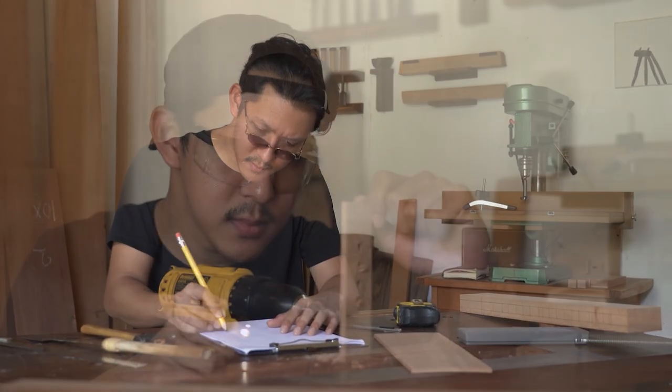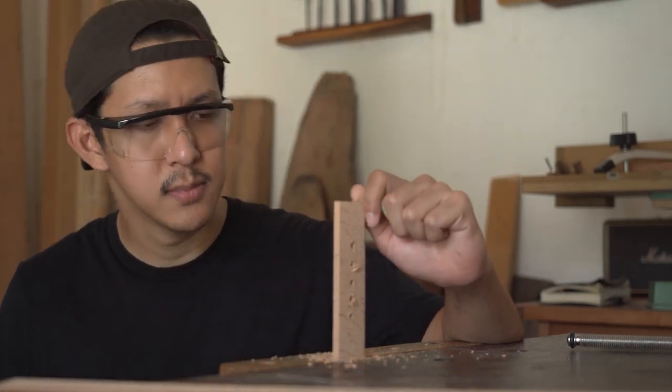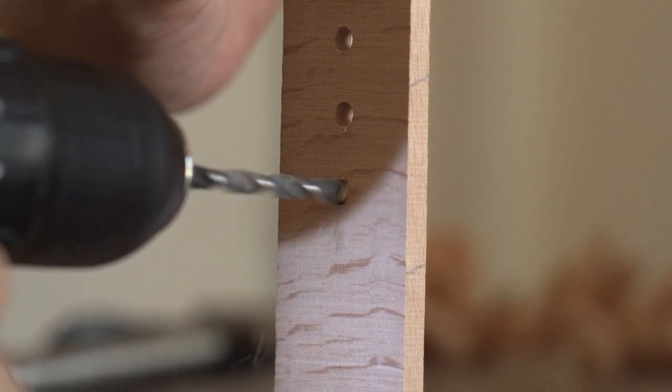Hi everyone! In this video, we will break down the top 5 best cordless hammer drills on the market. We have included links in the description for each product mentioned, so make sure you check those out to see which one is in your budget range.